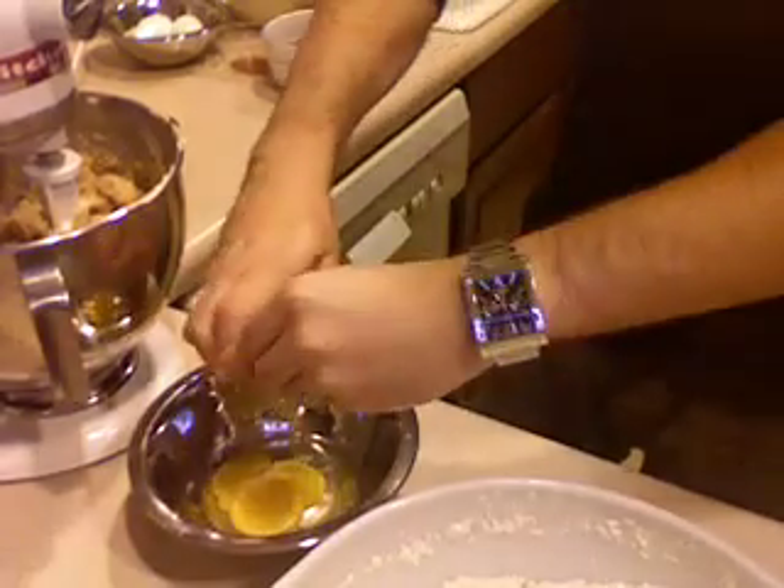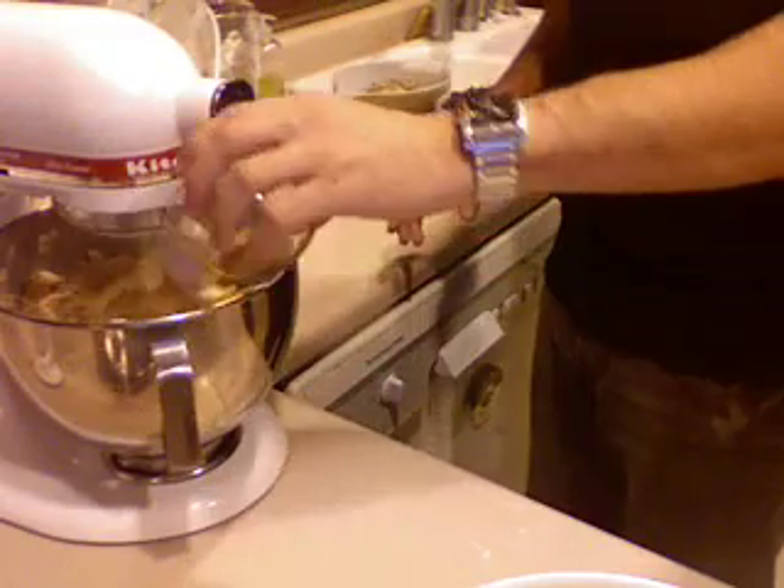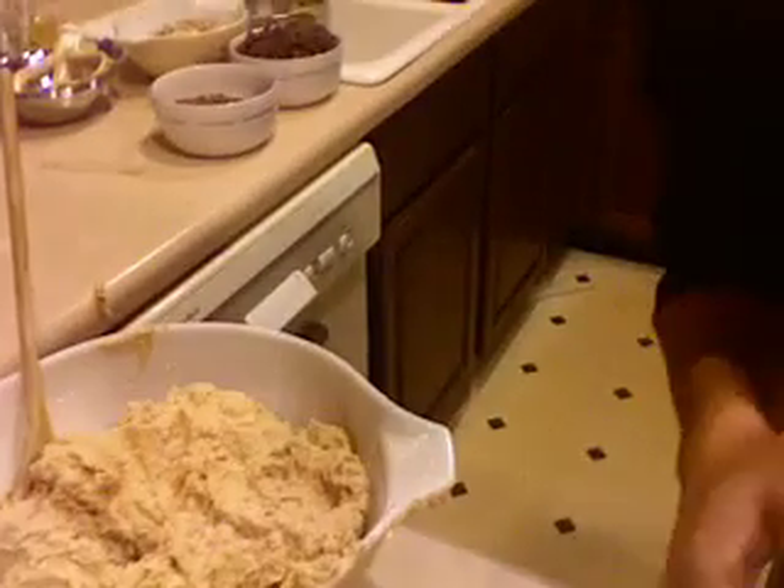Add in some eggs, and we're going to add in some of the vanilla extract to give it the flavor. Here's where it can get messy, but you want to blend the flour in just enough to get it incorporated but not too much. So we put it on low and then add a little bit of flour at a time. At this point, what we have here is good old fashioned cookie dough.